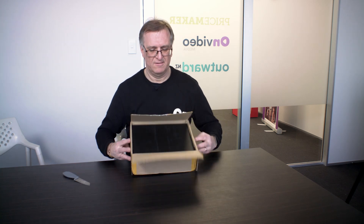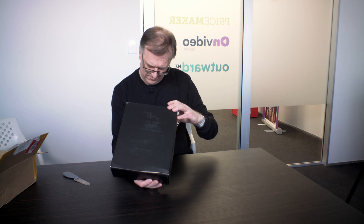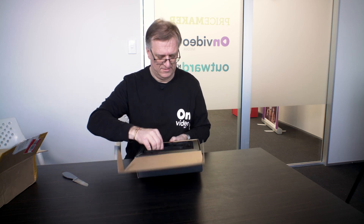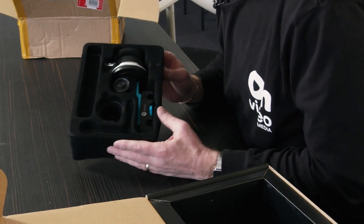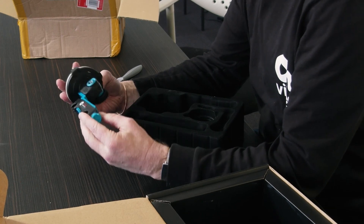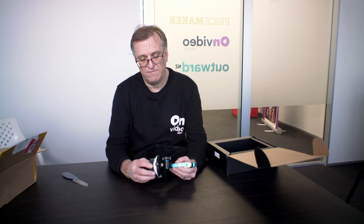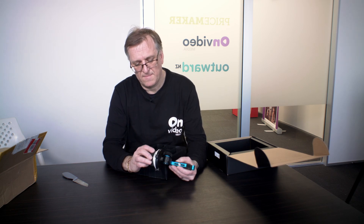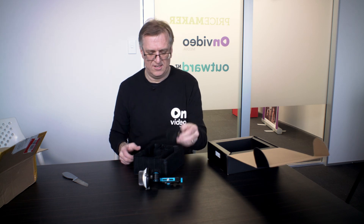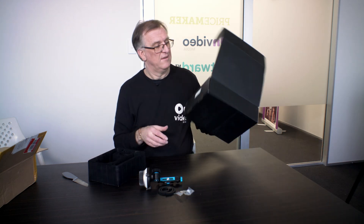It looks like it comes in the proper box — just a black box. Let's have a look and see. There we go, that's nice. We've got the follow focus itself. It hasn't got the stops — I didn't want the stops, because the lenses I'm using go around a couple of times. That feels good, that feels solid. There's no play there — that's what we like. And a thing to put on the lens, which I will need. And an Allen key — everything comes with Allen keys.